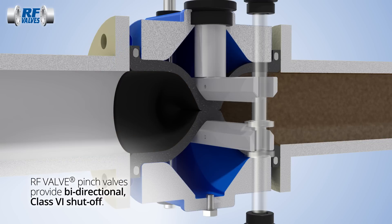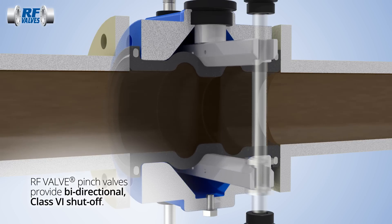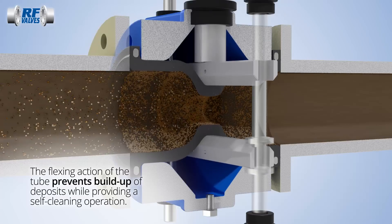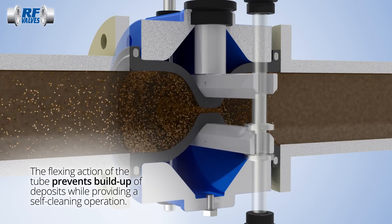RF pinch valves provide bi-directional class 6 shut off with zero leakage. The pinch valve will not jam or seize, as the self-cleaning flexing action of the tube prevents build-up of scaling deposits.